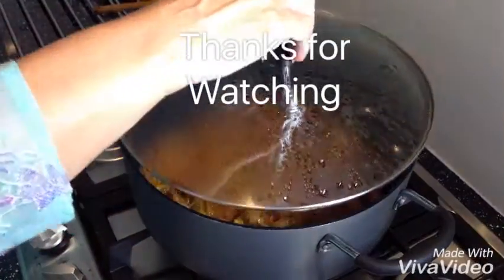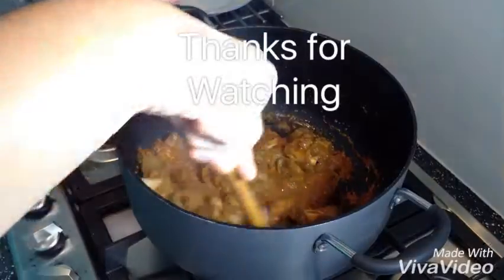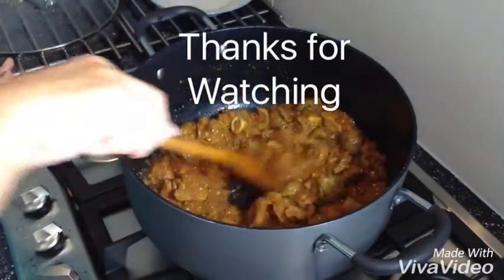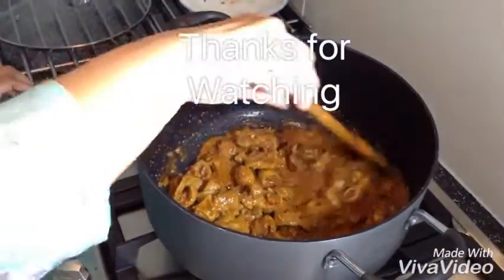It's been about 10 minutes. Now I'm going to fry it — the water is dry. I'm going to roast it and cook it until the oil separates. The heat is medium.